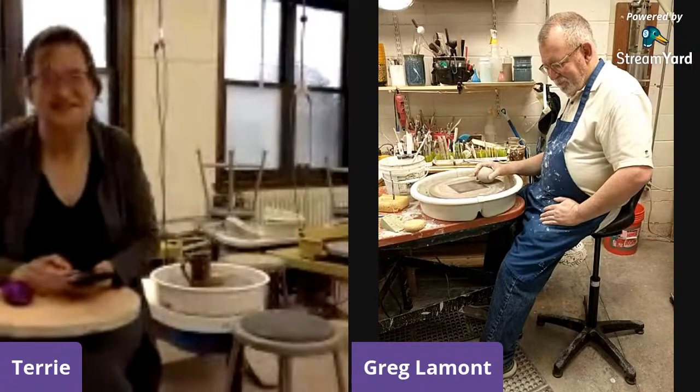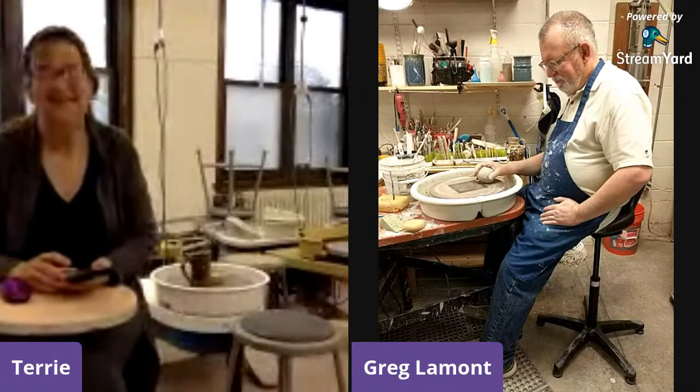Welcome everybody. This is a conversation with Greg Lamont, ceramicist, coming to you from two locations.